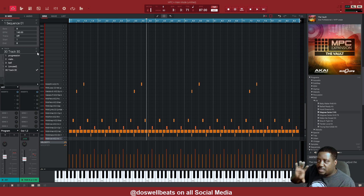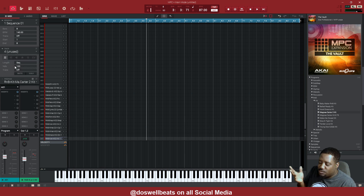Alright, now that's just the bass and the percussions and everything in there. So we need something to smooth it out.